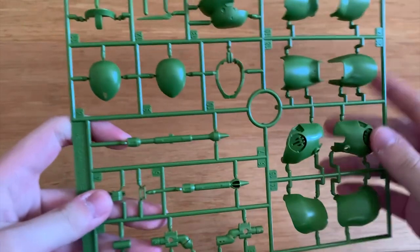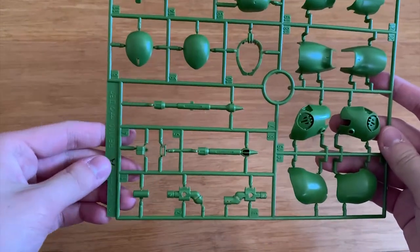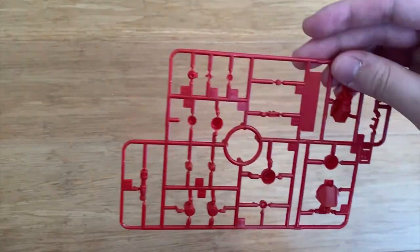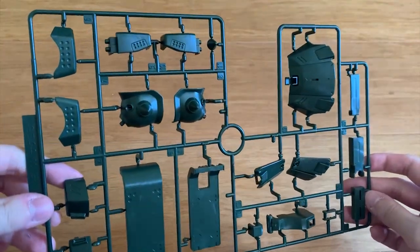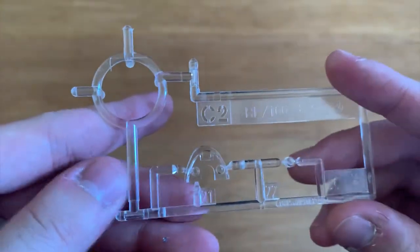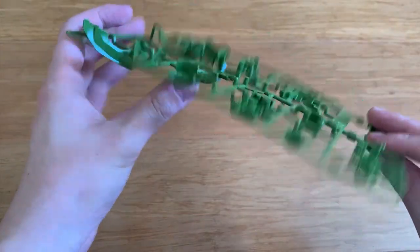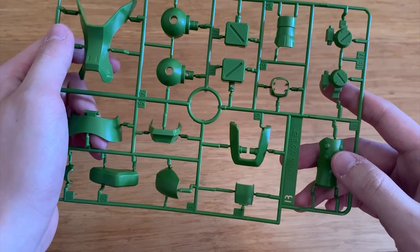I really like the RE/100 weapons and mechanism description. For the runners: the A runner contains mainly the shoulders, some head parts, leg parts, and heat hawk parts. The G runner has the power pipes of the Zaku 2 F2 — it's very soft so it shouldn't limit articulation. The F1 and F2 runners are mainly the red thrusters all over the body, plus some waist and torso parts. The C1 runner has body parts including shoulders, torso, shield, and waist. The C2 runner contains two clear pieces for the head and the mono eye specifically. We also have two B runners for the leg parts and shoulder joints.